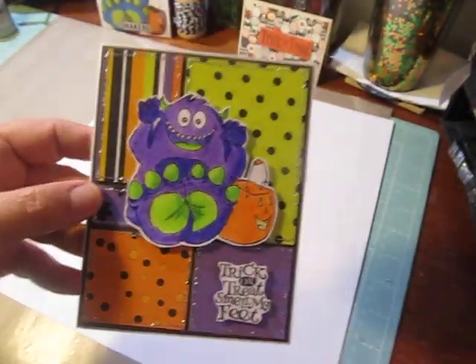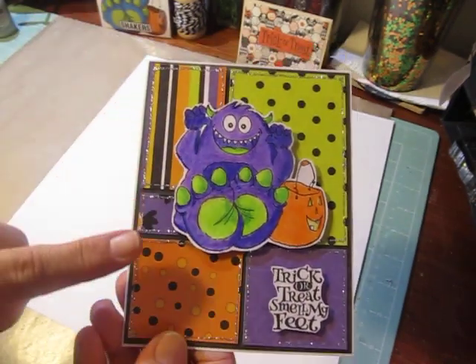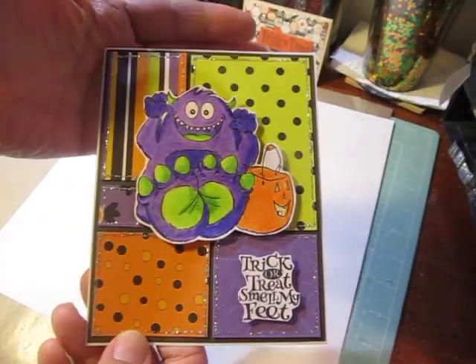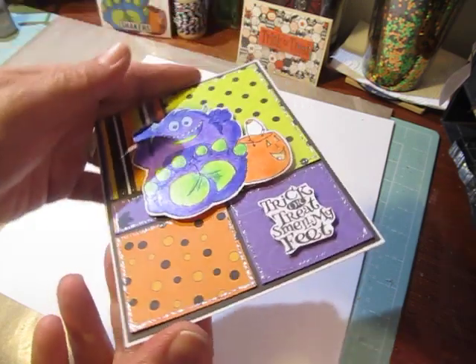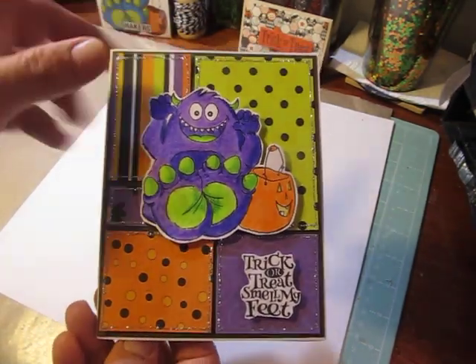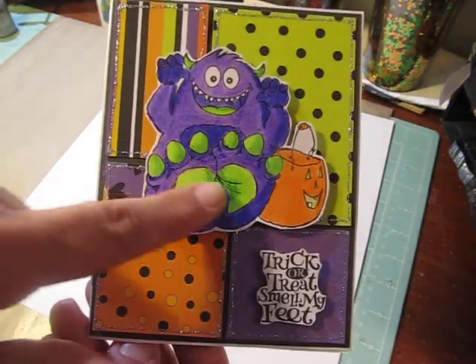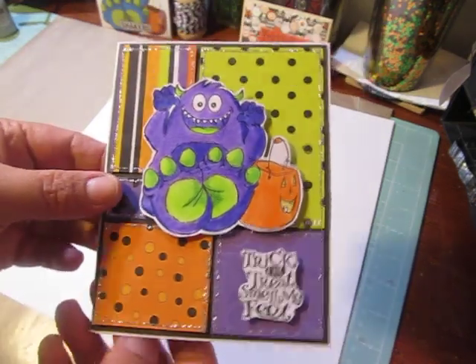I think it came out really sweet. You can use your scraps to put these together and pretty much do anything you want. I left it blank inside, because I might stamp Happy Halloween and then write a sentiment, but for now I just wanted to leave it blank. On the outside it says 'Trick or Treat, Smell My Feet,' because my little monster has big feet. So let's get started making these.